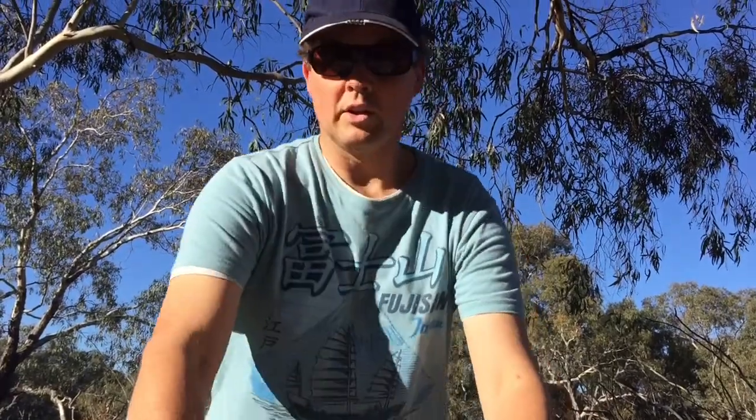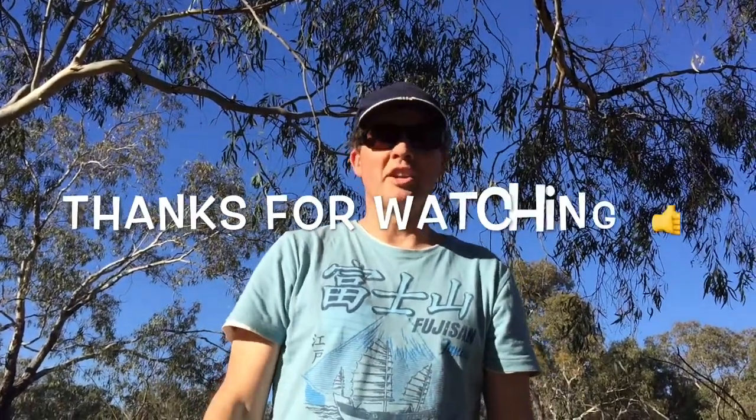That's all for this video. If you really liked it, make sure you keep on subscribing, smash that like button, and we'll see you next time.